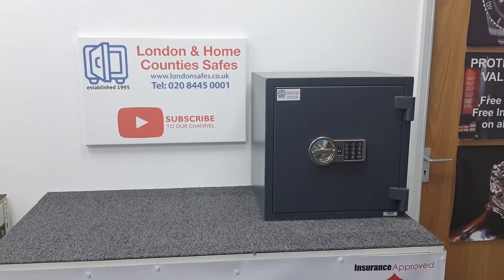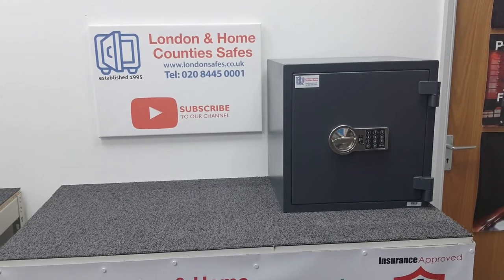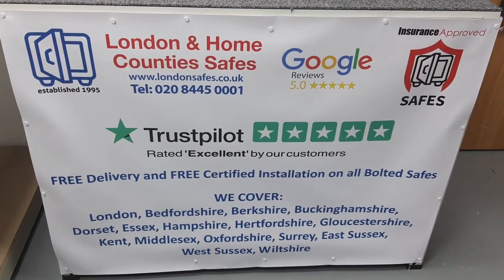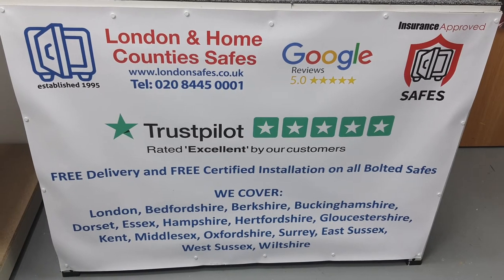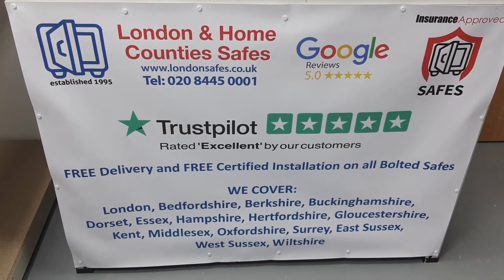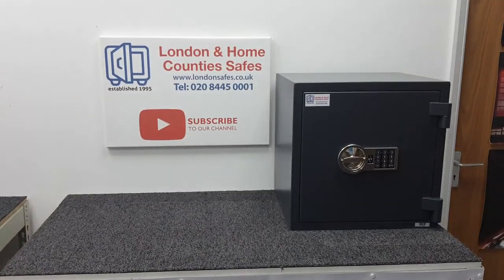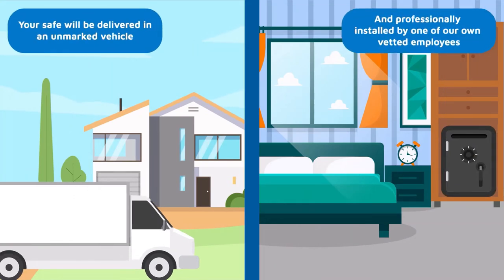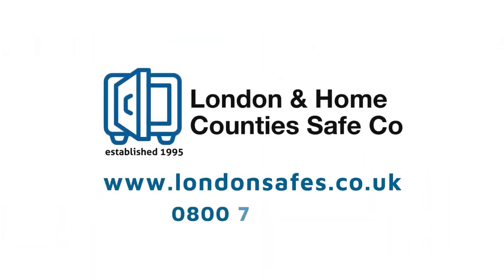Our engineer will assess your property, discuss the pros and cons of possible locations, and let you make the final decision. He'll then carefully install the safe, clean up, demonstrate how to use it, and answer any questions. If you have any questions, reach out via WhatsApp, online chat on the website, or give us a call. We're at londonsafes.co.uk. Free delivery and free installation — your safe will be delivered and professionally installed by one of our own vetted employees arriving in an unmarked vehicle. Call us on 0800 711 7892.